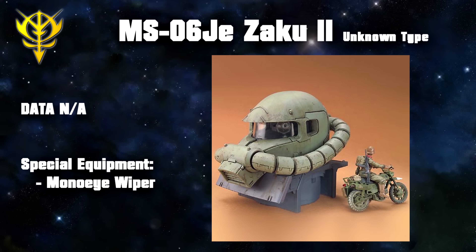Two other improvements for the ground pounder were an upgraded reactor to better deal with gravity and better environmental isolation. This also gave it limited underwater capabilities. Weapons, on the other hand, were identical — whatever the F-Type could use, the J-Type could also use, although there are a few weapons that are more synonymous with the J-Type because they were more commonly used on Earth.